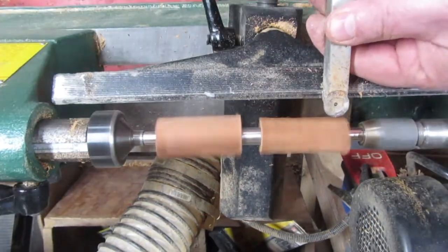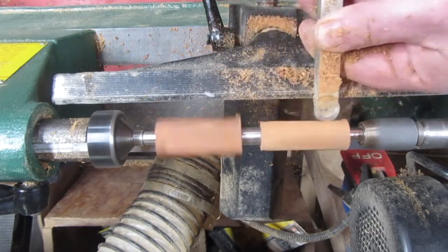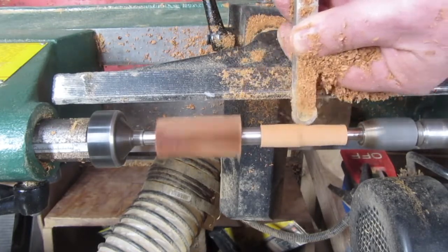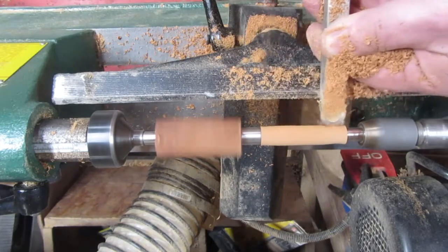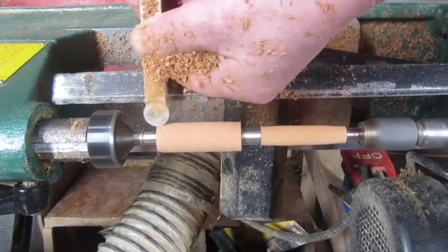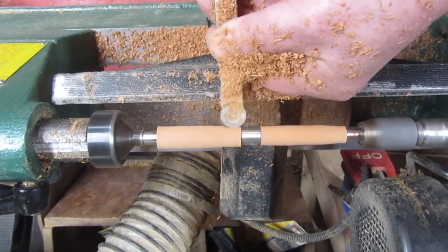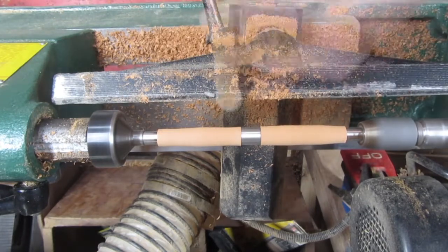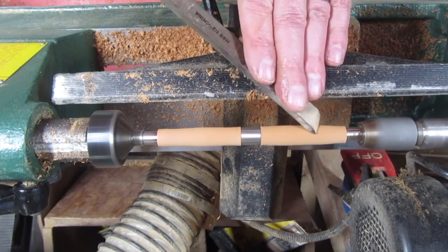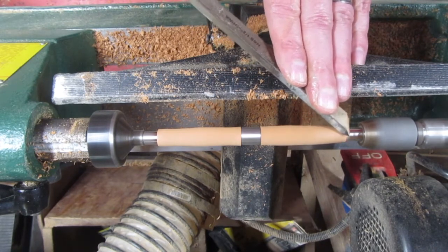Now you mount the bushings and blanks on the mandrel per the instructions that come with the kit, and then you start turning. At first I turn with an easy tool because, as the name implies, it's really easy to use. And when I have the blanks really close to the size of the bushings, I switch to a skew chisel to get a really fine finish.